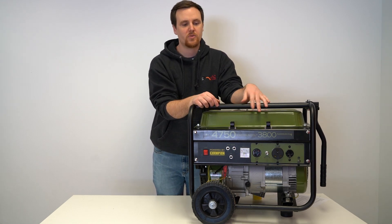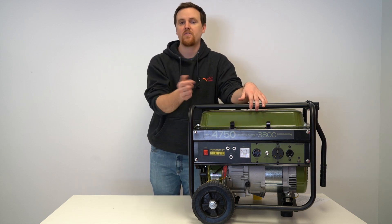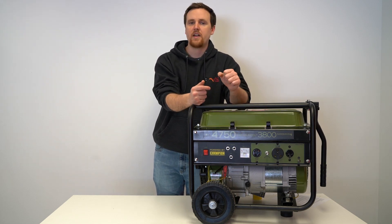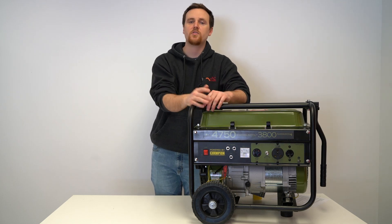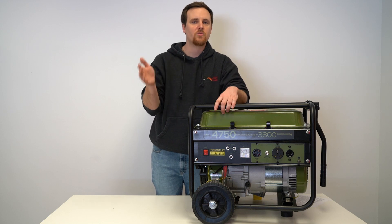Again, there's a big difference between 3,800 watts and 12,500 watts, so you'll need to do some math and figure out which appliances you can run and when — timing out which appliances to use depending on what you're doing.